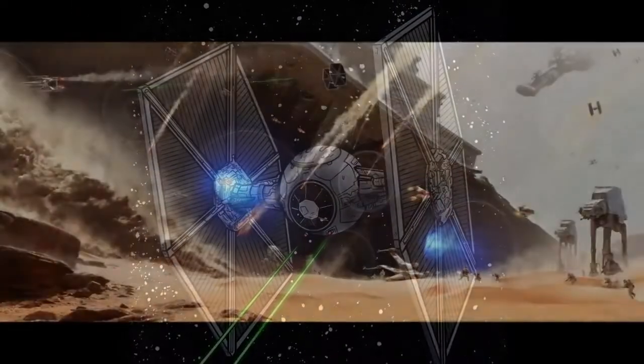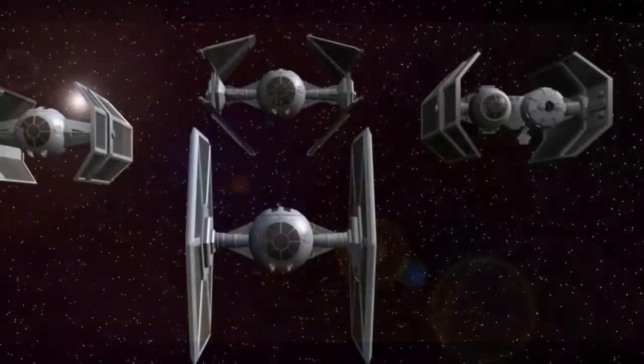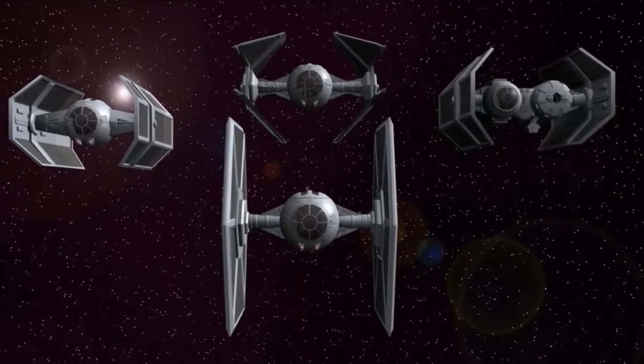This distinctive ship was instantly recognisable, as its small sensor silhouette when viewed from the front or rear made it a tricky target for enemies.